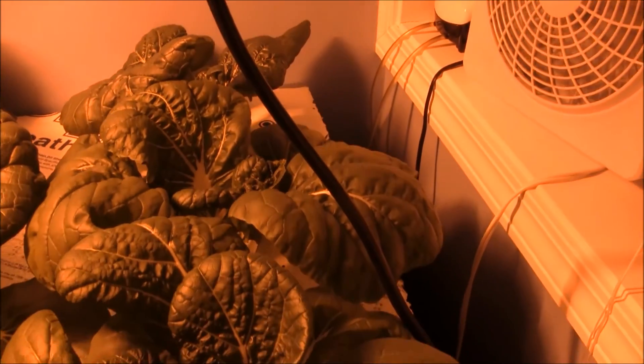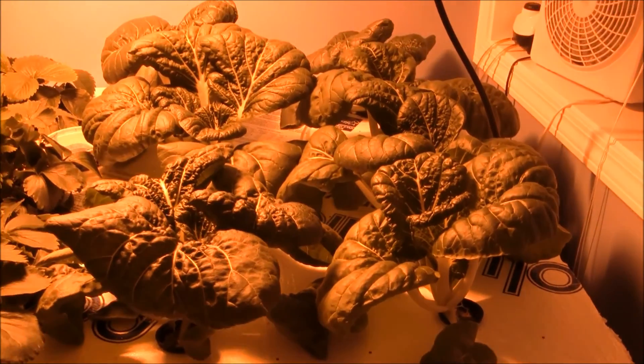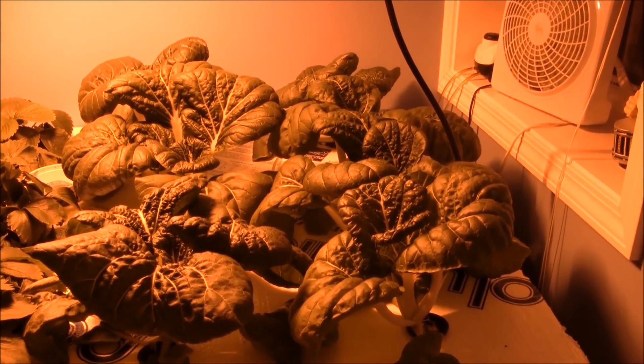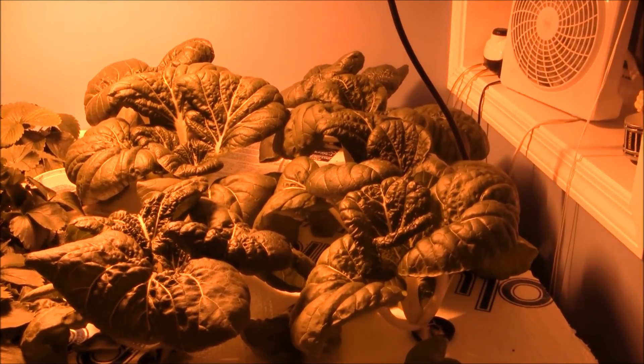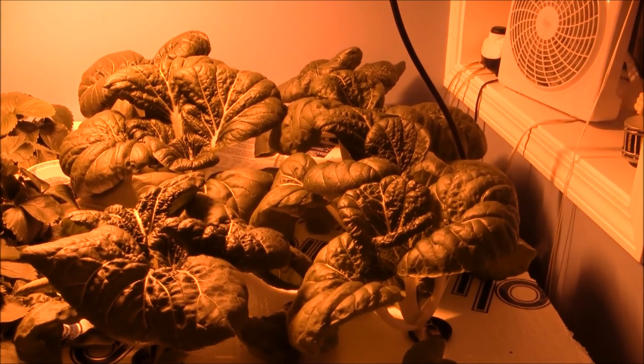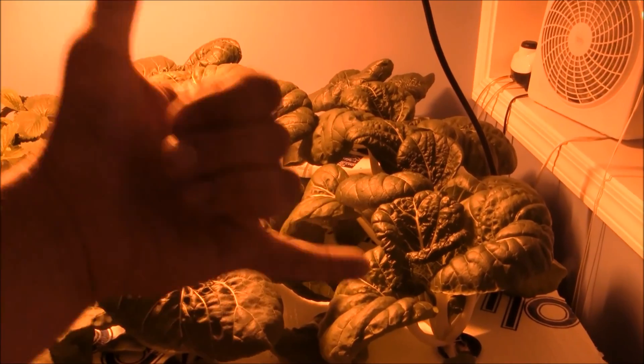And they are also digging this environment here. I'm real geeked about this. That's Pak Choi. Thanks for tuning in, guys. I am going to start up a new grow, start eating this up, start a different type of lettuce, and see what we can gobble out of this thing. Thanks for watching, guys. Peace.